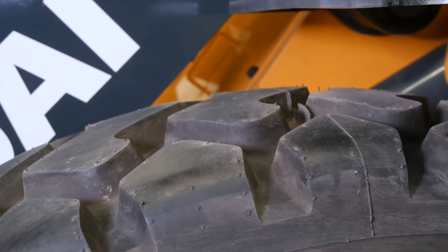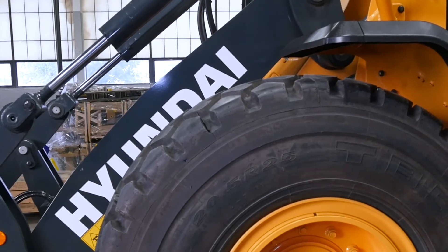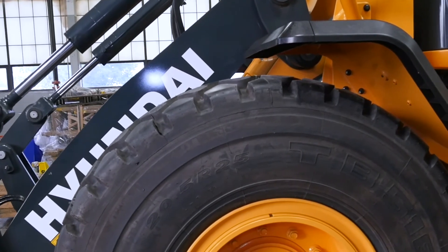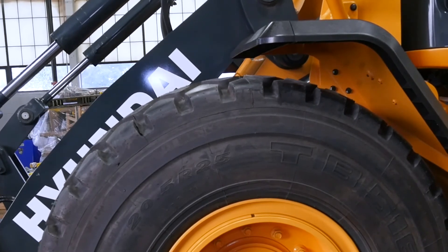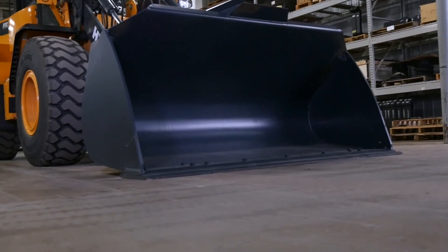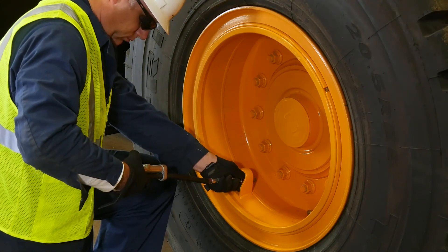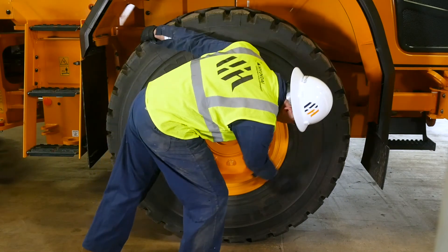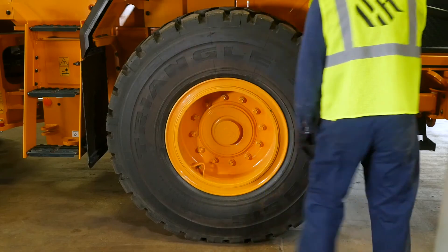Maintaining correct tire pressure is crucial for optimal performance of the HL900A series wheel loader, and is a primary factor in a shortened tire life. Always check the tire pressure at the beginning of the day or when the air in the tire is cold. Make sure the bucket is empty in order to get an accurate reading. The tire pressure should register at 60 psi. It's important to examine the tire and clean off any excess oil, grease, or fuel, as these can cause deformations in the tire when roading a machine.